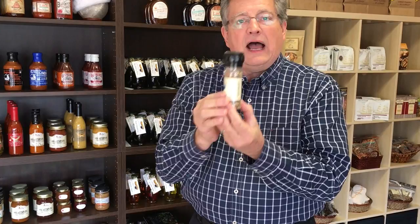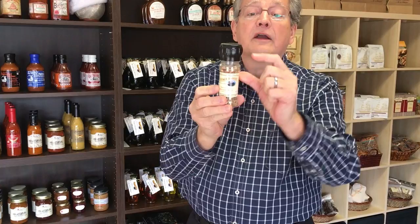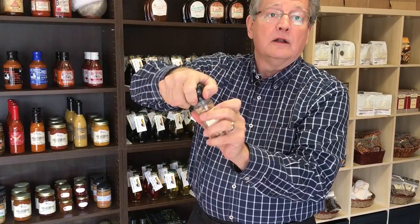So how do you get the top off so you can refill it? Well, it's really easy. This part spins, so you'll spin that for a long time and it will never come off. This bottom part right here — if you can see it — you hold that part, not the top but that part, really hard and turn it, and it comes right off.